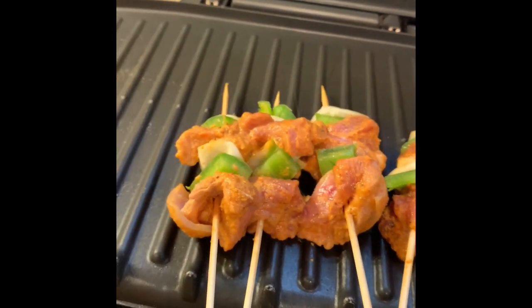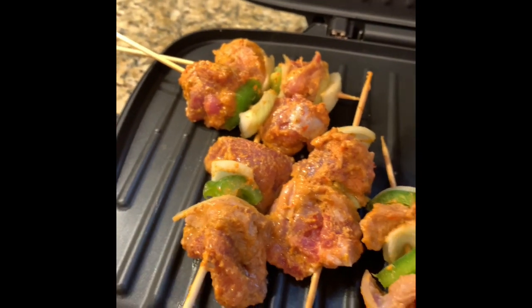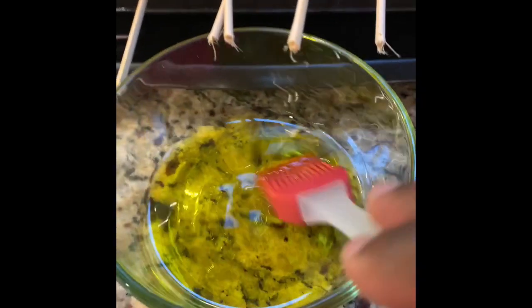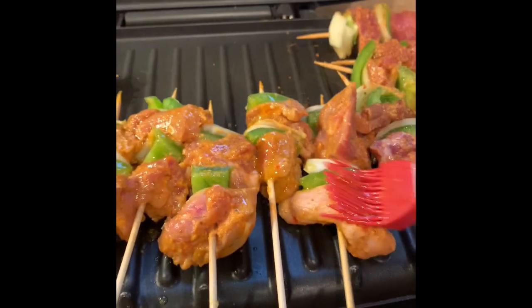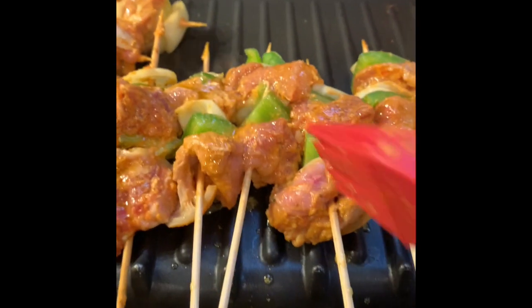I am going to let it cook. I am going to brush it with oil. I am going to turn it. I am going to cover it and let it cook.